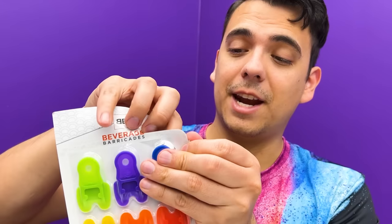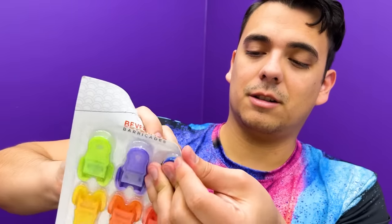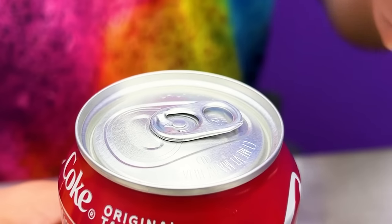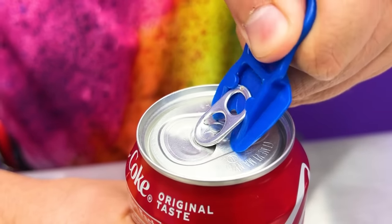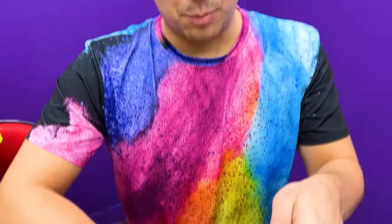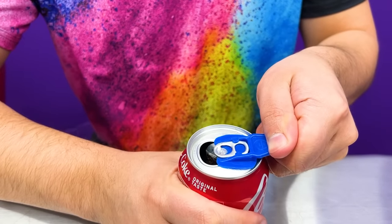First, peel the corner of the pack to get it out! Slide the opener onto the lid and then open up the can! After you open it, push the protector all the way on the lid until you hear it click. Now enjoy your drink!